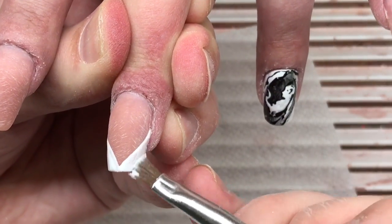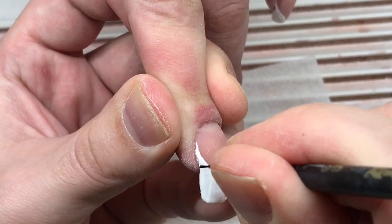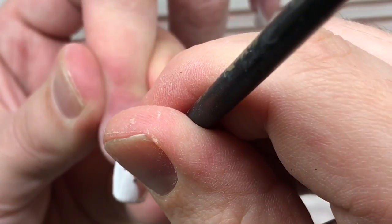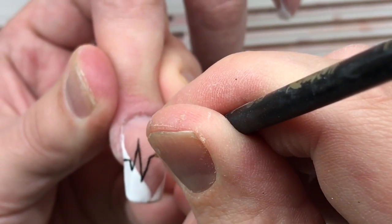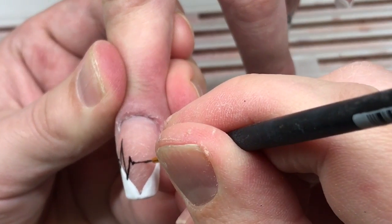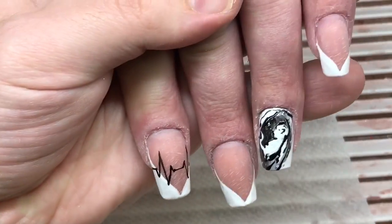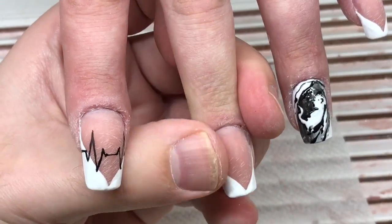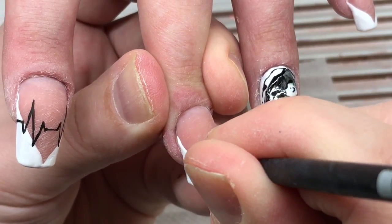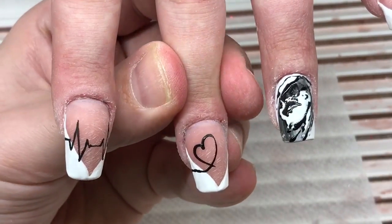I will add more types of this gel paint soon in my store. Now you see that the French manicure has not the usual shape — so we can experiment with this shape and create your own types of French manicure. It's not necessary to draw the smile line like we used to do. For example, sometimes we can draw something amazing and special, and I think this detail will be suitable for the main picture which we have drawn on the ring finger.